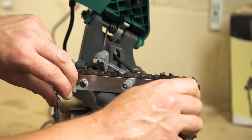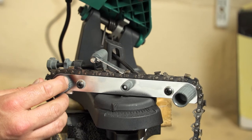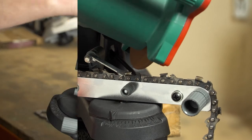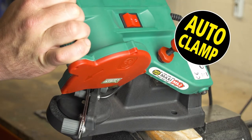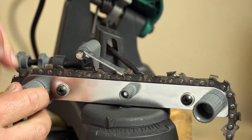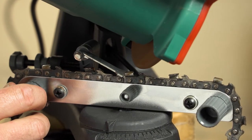You can then start the sharpening process. Switch on and bring the wheel down. The auto clamp system seen here holds the chain in place while sharpening, releasing again when the wheel is raised, allowing you to move the chain to the next tooth and repeat the process.